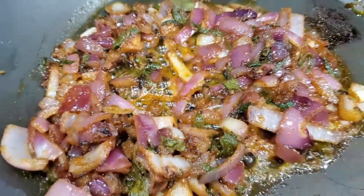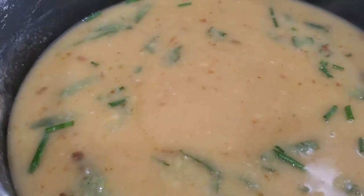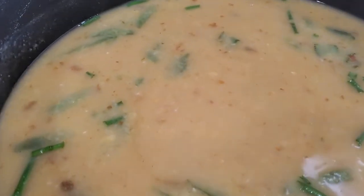What I'm going to do now is go ahead and add it into my pot, which I had already added some thyme and scallions to.